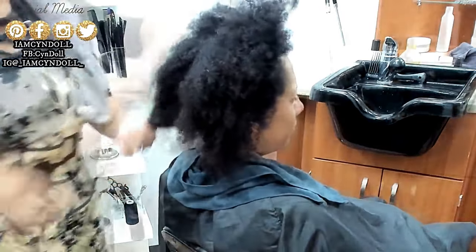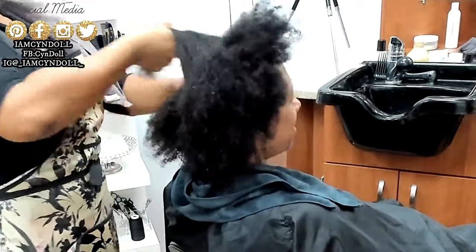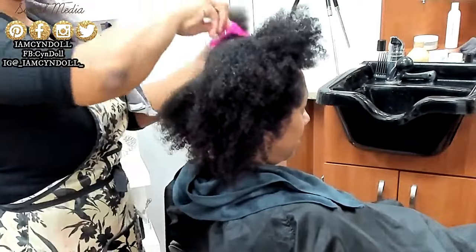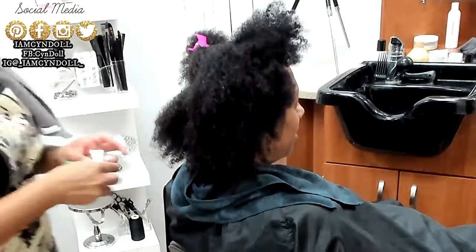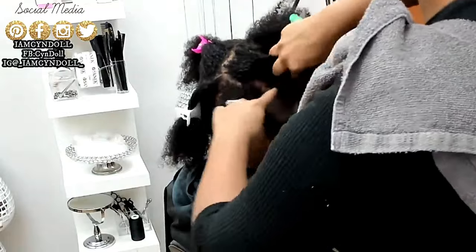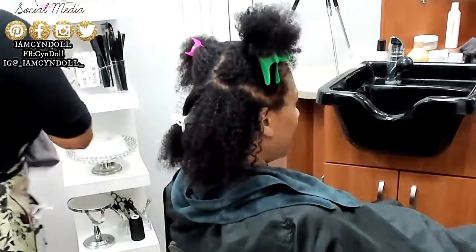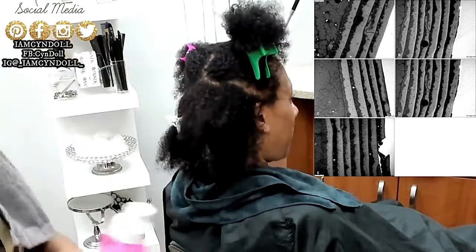Now at this point she already had a scalp detox, a hair shave detox. I don't touch anybody's hair or put a flat iron to anybody's hair until I completely detox the scalp and detox the hair shaft, because as a professional, I was not going to be held liable for anything that happens because of something you put on your hair. So I have to properly prepare the hair cuticle. What you're looking at right now — all of those different layers — those are the different layers of the cuticle.